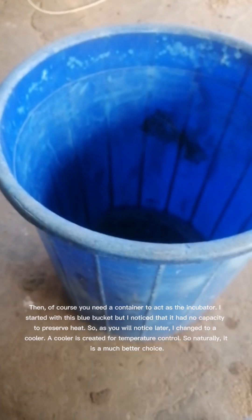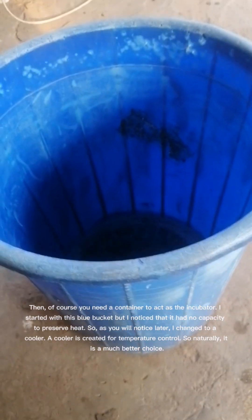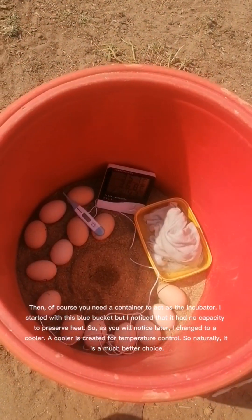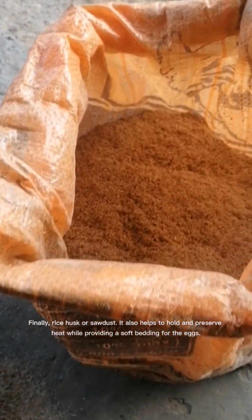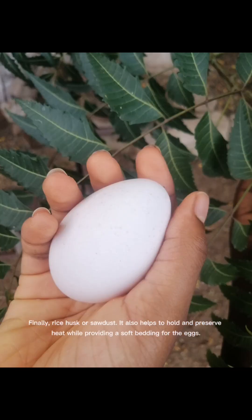Then, of course, you need a container to act as the incubator. I started with this blue bucket but noticed it had no capacity to preserve heat, so I changed to a cooler. A cooler is created for temperature control, so naturally it is a much better choice. Finally, rice husk or sawdust also helps to hold and preserve heat while providing a soft bedding for the eggs.